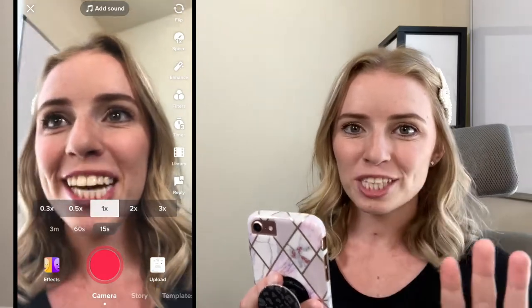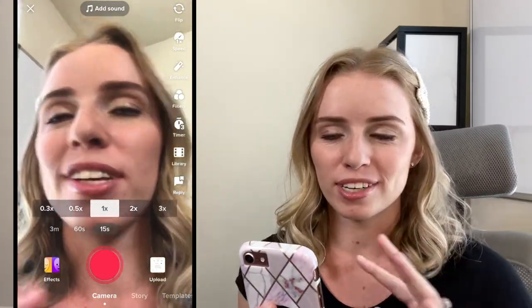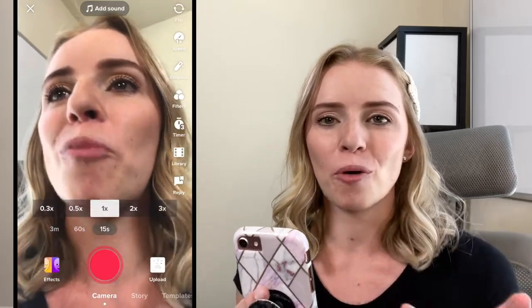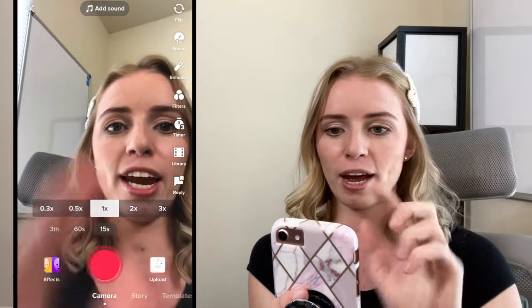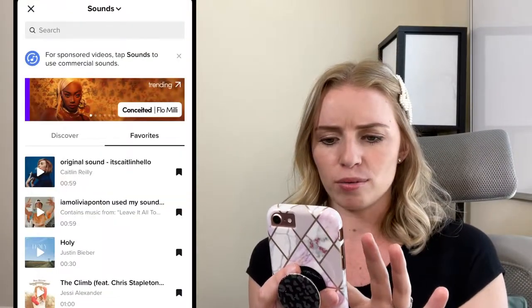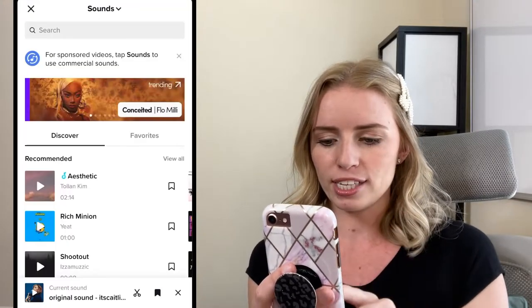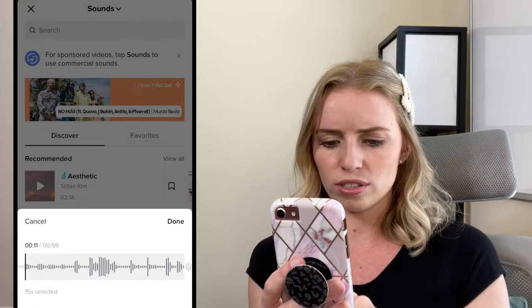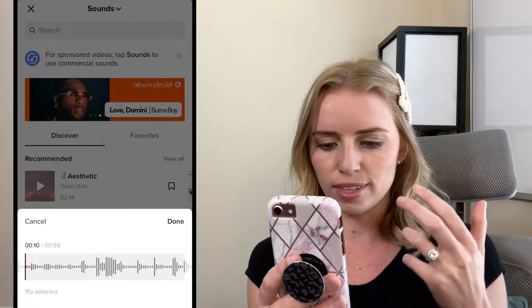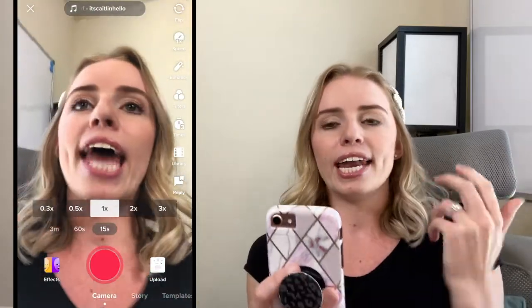This next tip — break up the clips — helps make the sound you're trying to lip sync a lot more manageable and not so overwhelming. I'm going to go in and pick my sound, click the little scissors icon to trim the audio so it's a bit more exciting, and then instead of trying to lip sync it all in one clip, I'm going to break it up.